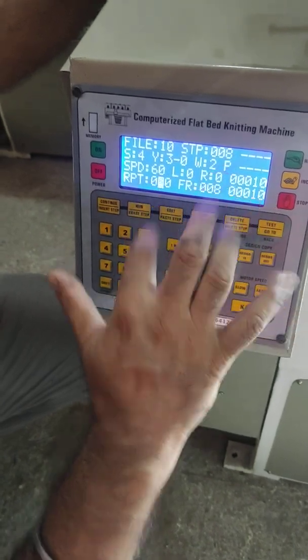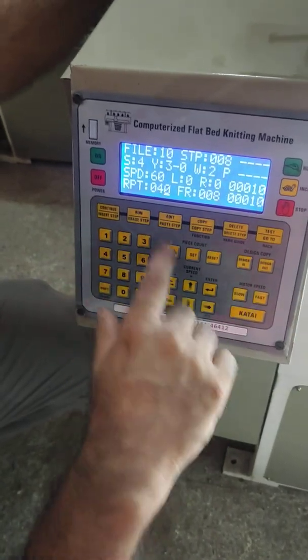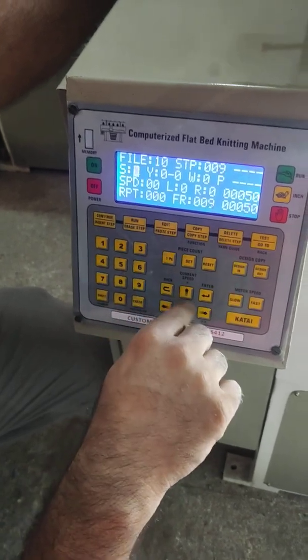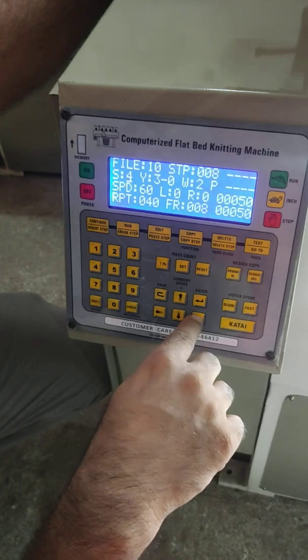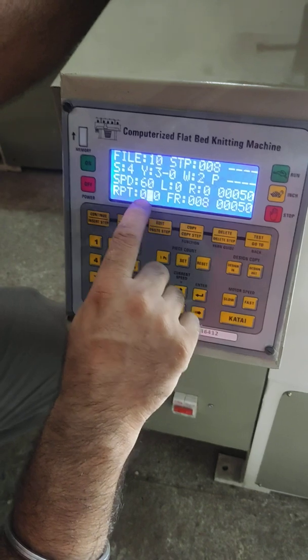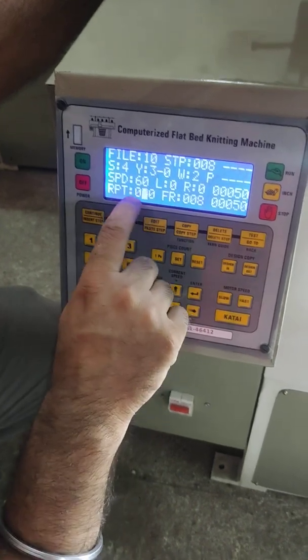How much length you want to make of the fabric — if you want 40 courses, put 40. You can also edit the length of the fabric by changing that figure.